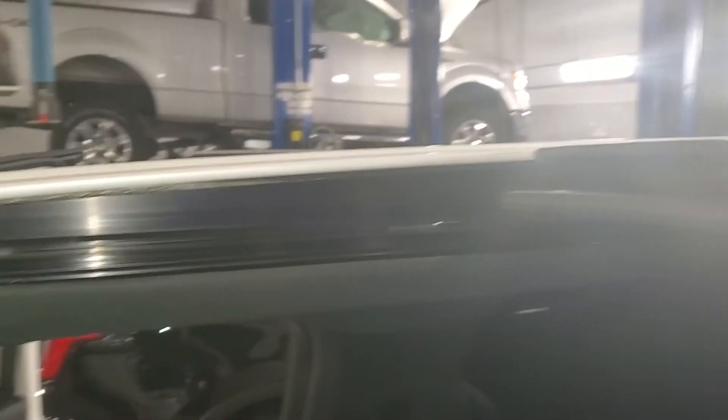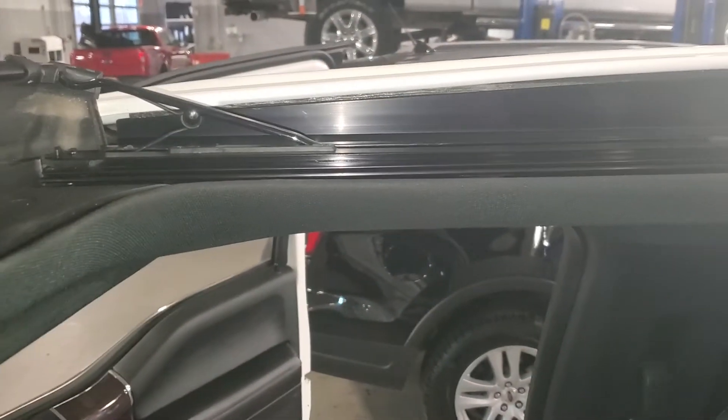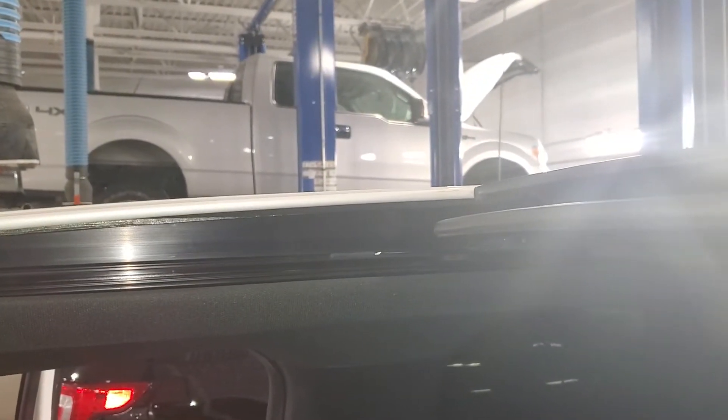Then go ahead and open it back up as far as it'll go. Make sure your channels on both sides are real clean. Then go ahead and spray it down with a nice dry film of dry silicone — any kind of silicone spray that you have. Spray the seal just real lightly, then spray the channel. Put it all back together and then go for a test drive.